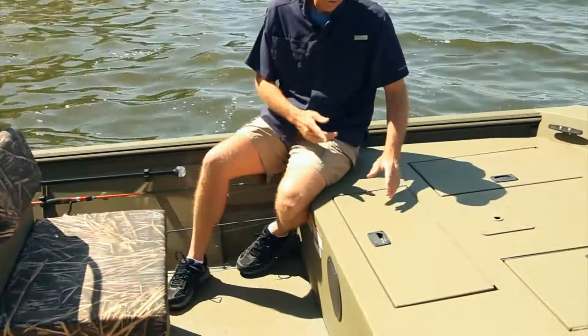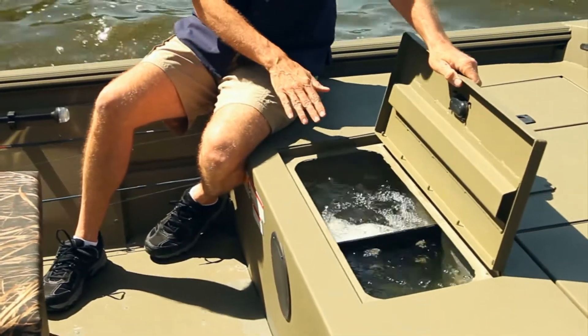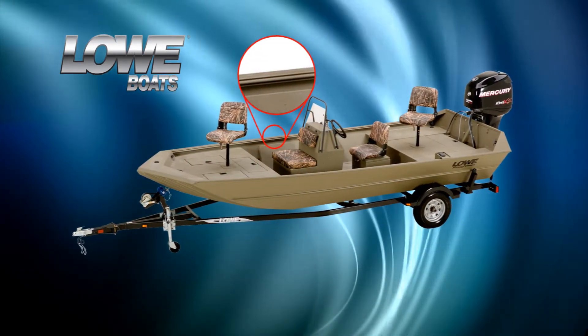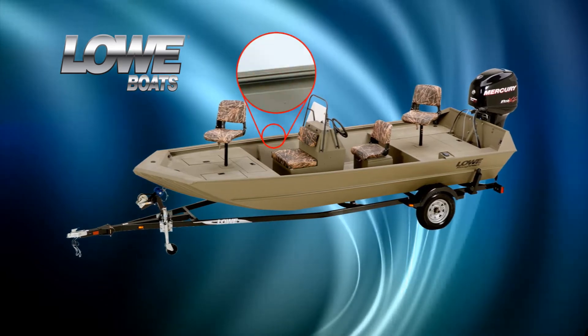There's also a 22-gallon live well to keep your catches fresh till you get back to shore. Lowe is all about durability — check out this heavy-duty extruded receiver gunnel, so you have a place to mount all your accessories.